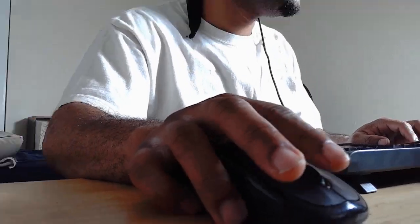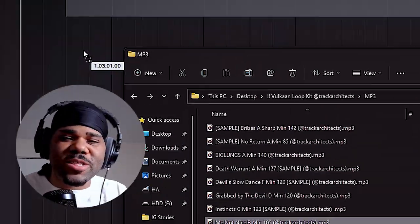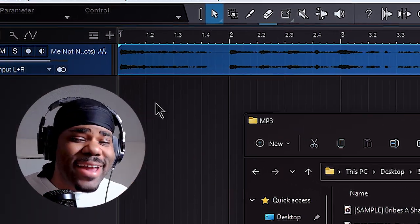Today I'm gonna show you how to cook up off of loops. We're gonna start off with a loop out of my Vulcan kit. I see you guys voted — I appreciate whoever voted. We're gonna start off with the loop I call Me Not Nice.